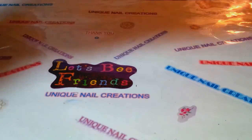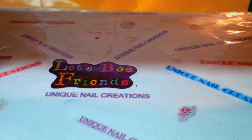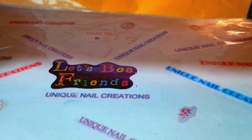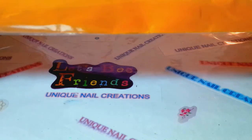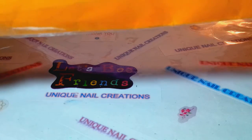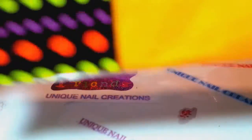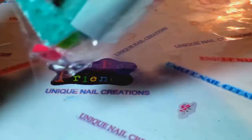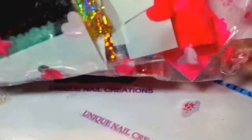Hello everybody, Cheryl here. I recently purchased a $15 grab bag from Evelyn Harmon — Nails by Pooh Bear — so let's see what she sent me. We're going to go kind of fast; I'm running out of memory and I still have one video to go.